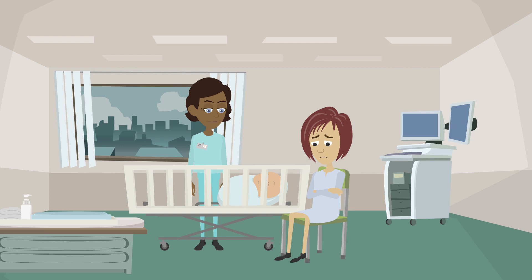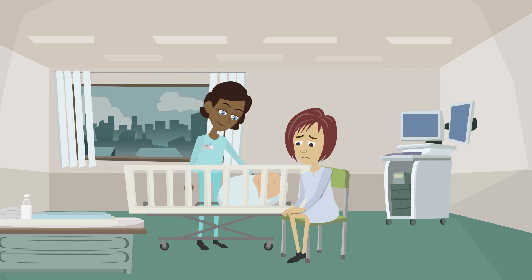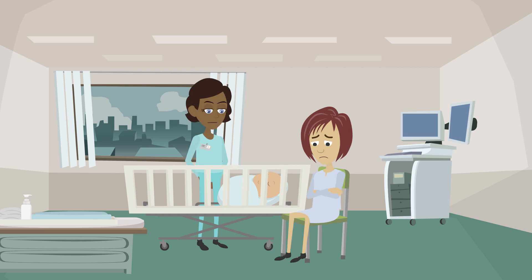Now, I'll check his muscle tone. I'm going to gently bend his arms and legs and check if they go back to their original position. He is quite active.